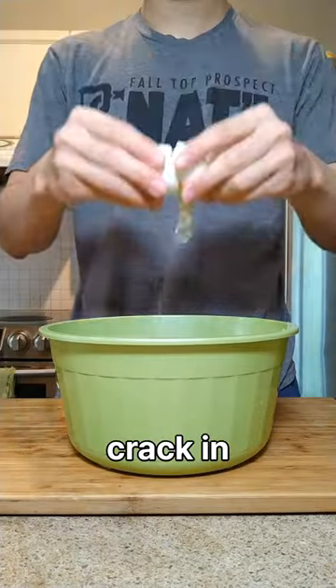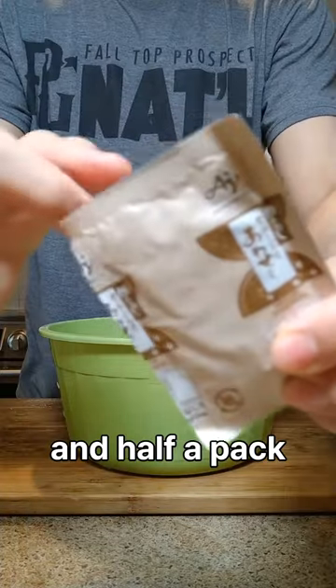You gotta chop up some cabbage, crack in two eggs, add some salt and pepper, two spoons of cornstarch, and a half a pack of dashi.